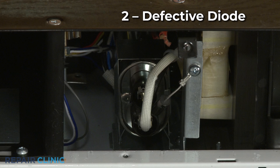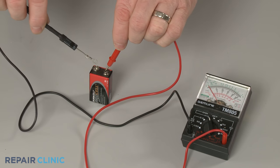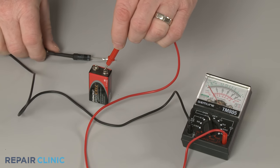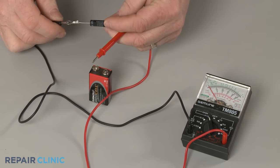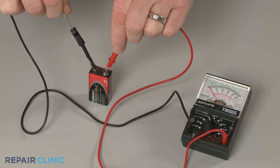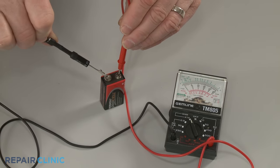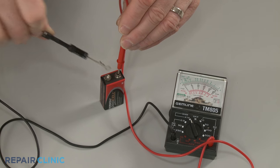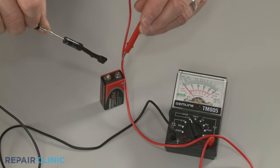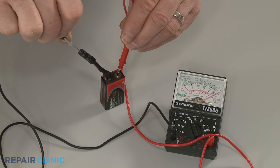A defective diode could also be responsible for a noisy magnetron. As with the magnetron, you can test the diode with a multimeter and a 9-volt battery to determine if the diode has continuity. The diode should only show continuity in one direction. If the diode tests negative for continuity in both directions, or has continuity in both directions when the leads are reversed, then the diode has failed and will need to be replaced.